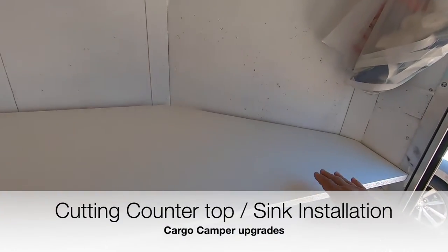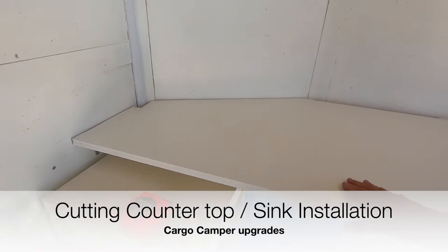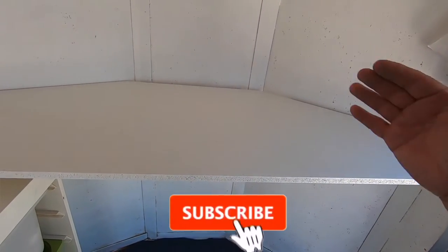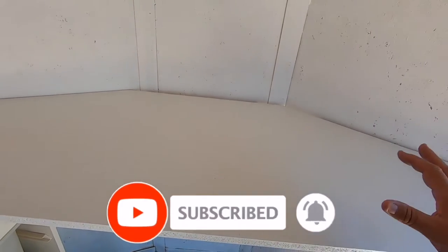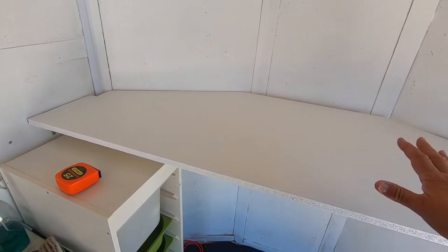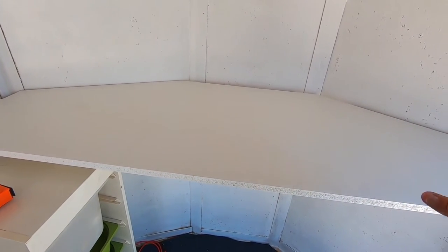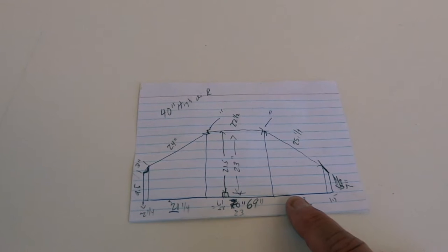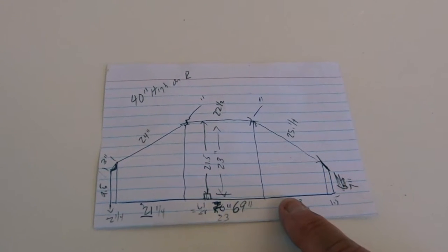I just finished my countertop and I've got a little secret about it. With these V-nose trailers, I noticed in a lot of videos everybody has a different front. I tried to do a template with cardboard but couldn't get it to work, so I ended up just taking measurements and writing them down on a little piece of paper. I drew myself a little schematic.